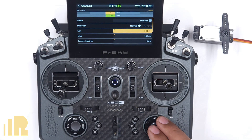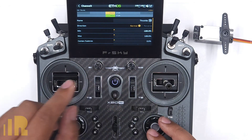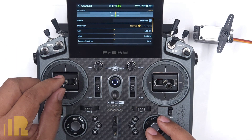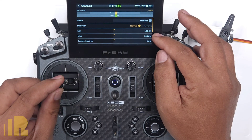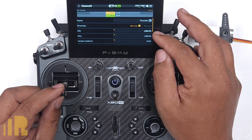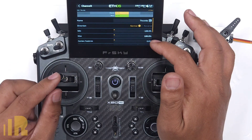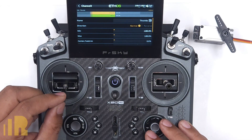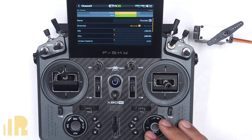So in this case, let's say that normal is fine. Now we adjust min and we adjust max for the endpoints, the end travel. The question is which one do you adjust — min or max — for whichever position? Depending on whether or not your direction is reversed, you might have to do min or max for the low. The easy way to tell is which one is bold. Once I go past the middle and start going down, the min is bold. When I go past the middle and go up, the max is bold. So I know that min is what I adjust for low, and max is what I adjust for high in this particular case.